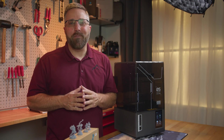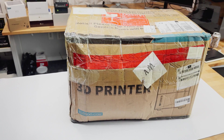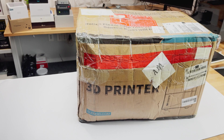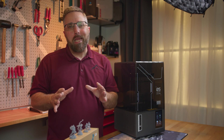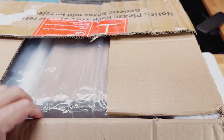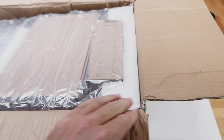Hey guys, CJ from Elevated Systems here. Thanks to UPS's mis-delivering my Elegoo Mars 5 Ultra and then apparently drop-kicking it to me a week later, I'm a bit late with this review. However, due to UPS's mishandling, I get to demonstrate Elegoo's perfect packaging and the printer's solid build.